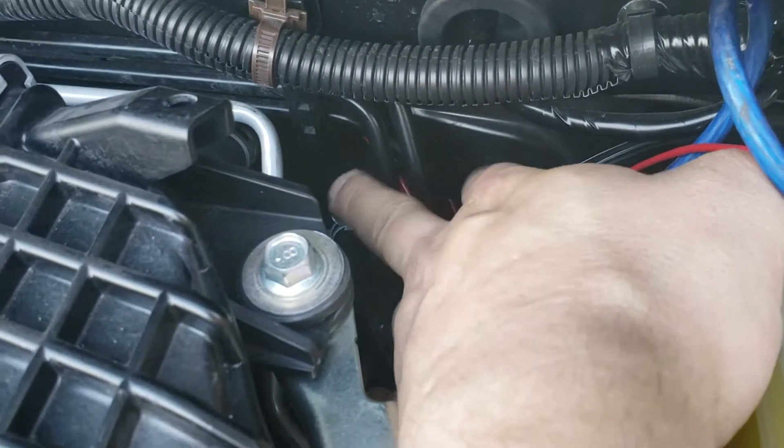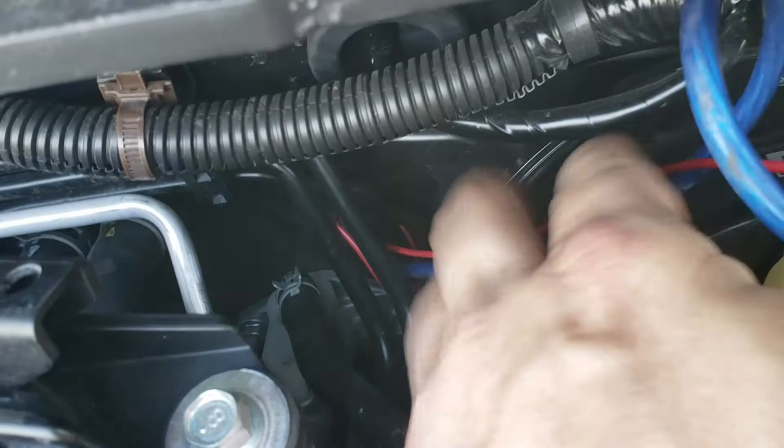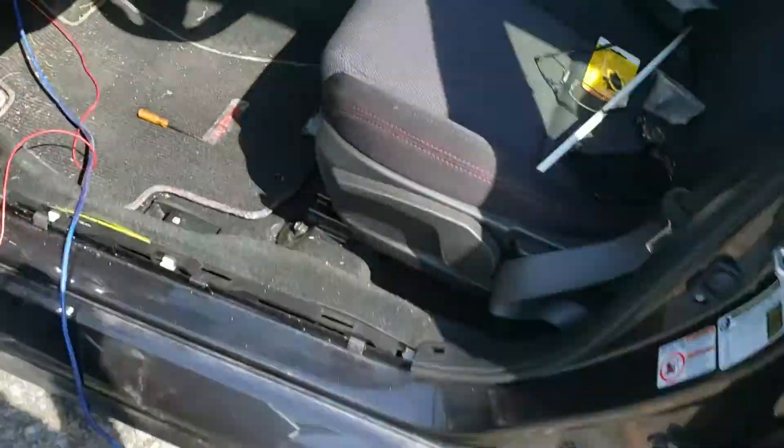Just above that there is a grommet right back behind these lines. All I did was pop that grommet, drilled a hole through it, and where that comes out — of course this is going to be hard to see exactly.